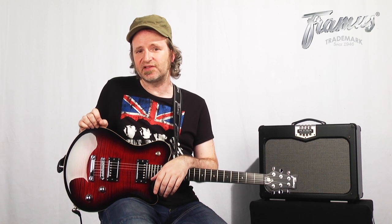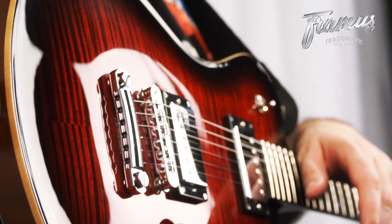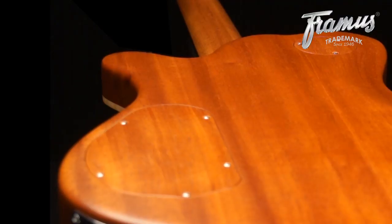With the lacquering, Framis is very environmentally conscious. All Framis guitars are finished with an ultra-thin and scratch-resistant water-based UV lacquer. The electronics compartment cover is not made from plastic anymore, but instead from the matching body wood.